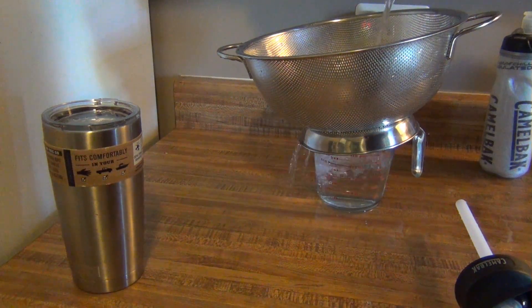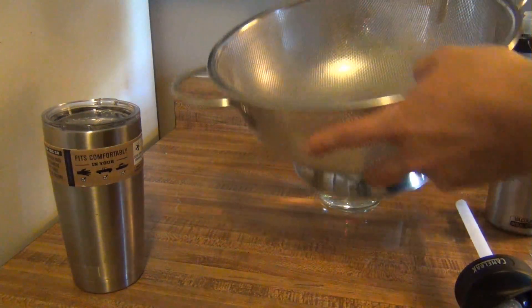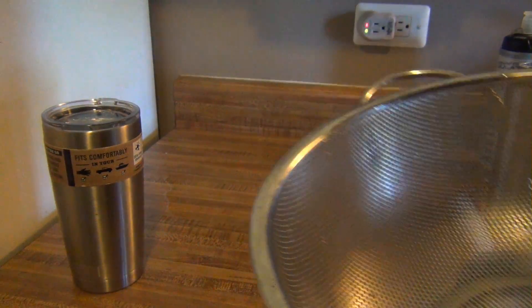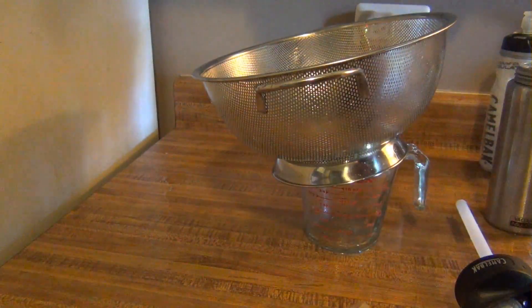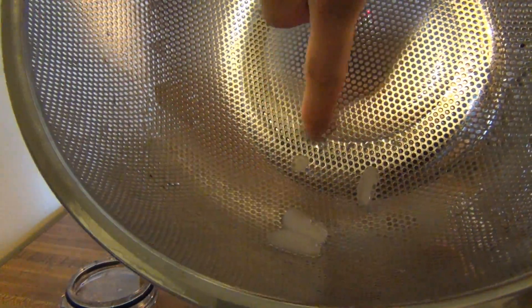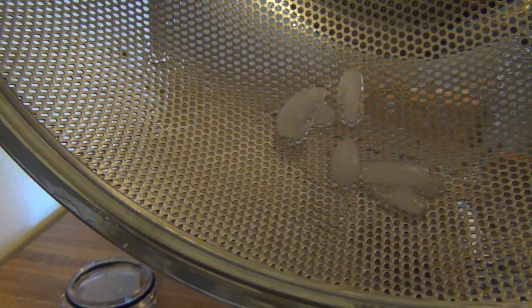Here I can see some ice in the Camelback Eddie. We're going to pour it through the strainer. I can see five pieces — one, two, three, four, and this little guy here is five. Now the Yeti — it looks very similar to the other one. I'm only seeing four pieces, so we're missing one ice cube, but they are very similar in size. You can see it's very similar to the Yeti.